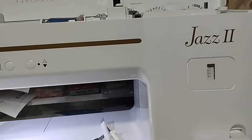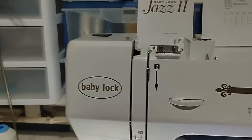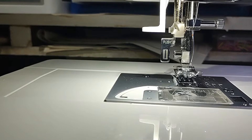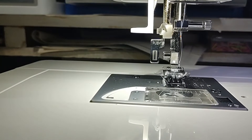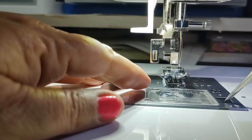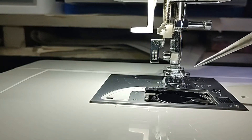This is my Baby Lock Jazz 2 and I've got all the tools out to play with her today and to clean her up. I wanted to give you guys a quick look beforehand. I'm going to get you as close in there as I possibly can. I have some difficulties with my hands so it's easier for me to use tools to lift some of this stuff out. I'm just removing my bobbin and I've removed the cover plate.